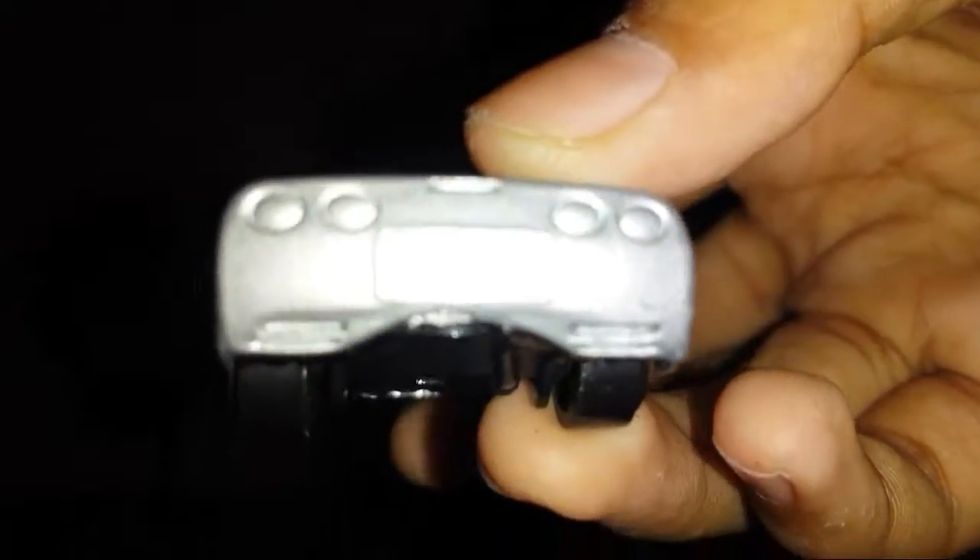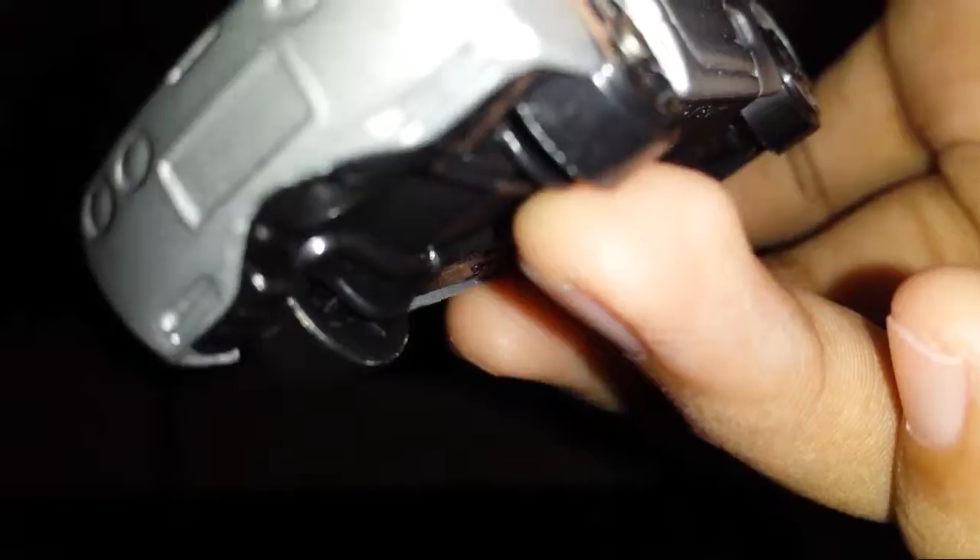It's a fully detailed model. We've got the back section here, which is a nice touch. We have those signature Corvette circle tail lights, and some nice body bulges back there as well.